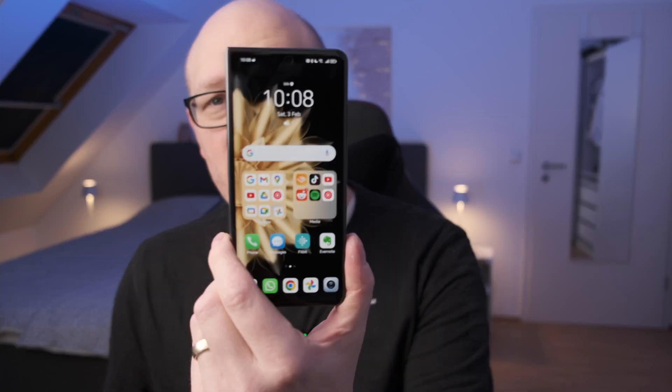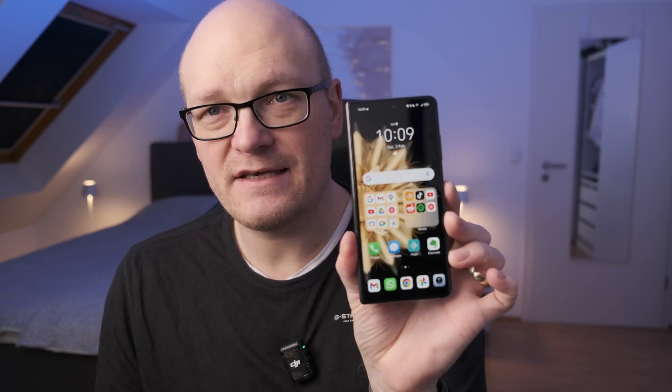This video is about multitasking on the Honor Magic V2. On foldable smartphones, multitasking is a big thing because you have this huge canvas and you can use multiple apps side by side — in some cases more than two apps — and every manufacturer handles multitasking in the software quite differently. Since I didn't find a lot of videos about multitasking specifically for the Honor Magic V2, I thought let's do a video about this.